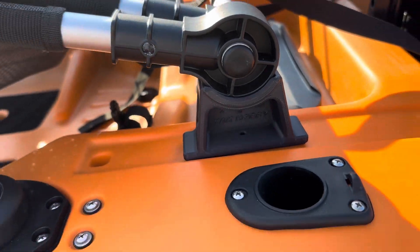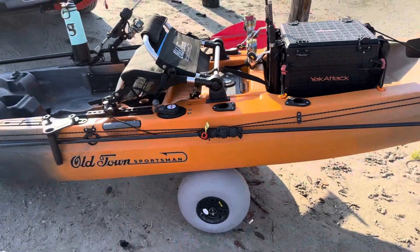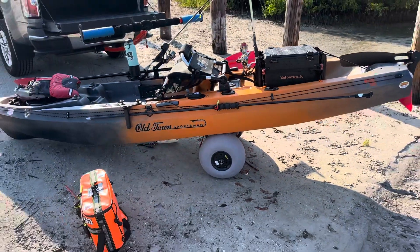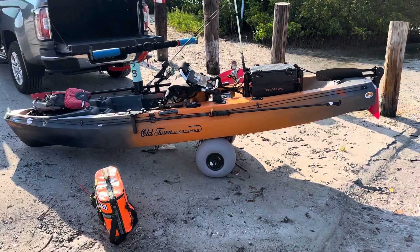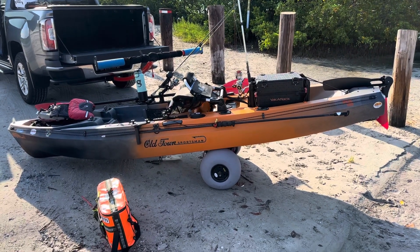And I'll let you know how it works out, but right now it looks like they're going to work out great. I'm all rigged up and ready to go. Tight lines, guys!